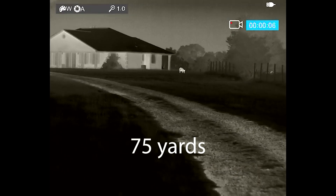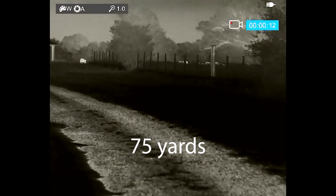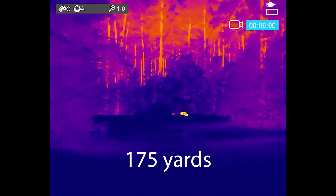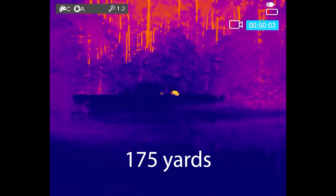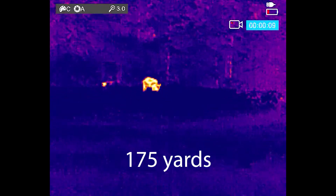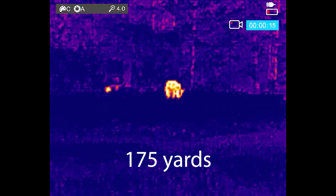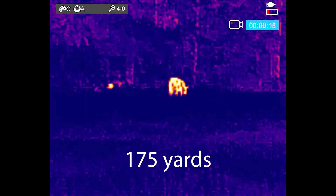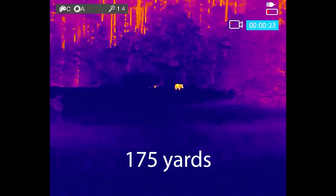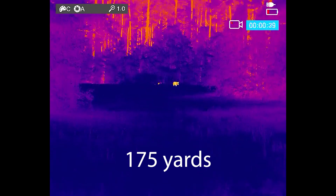The V2 has video recording, decent audio recording, and it also has WiFi so you can stream to the InfraRay Outdoor app — your hunting partner could have a phone or tablet and see what you see through this monocular. You can also pull the videos off and pull pictures off — it does take photos as well. As a handheld, it's very small, weighs nine ounces, and works pretty good. If you wanted to put a lanyard on it and wear it around your neck, that's an option.